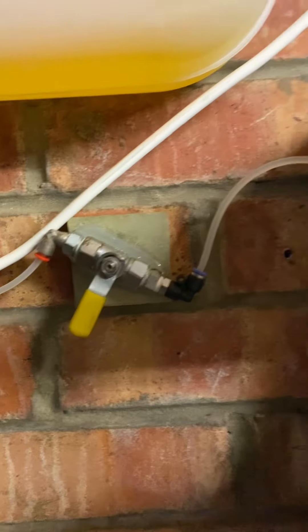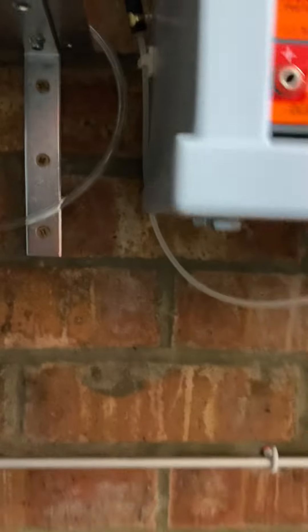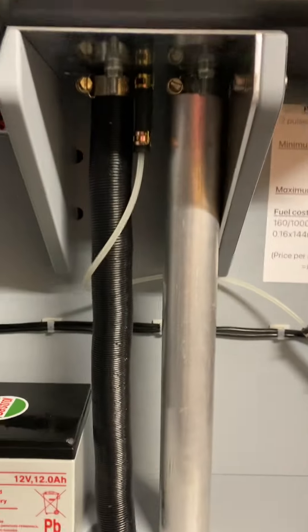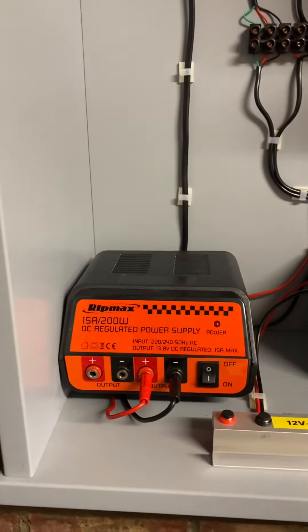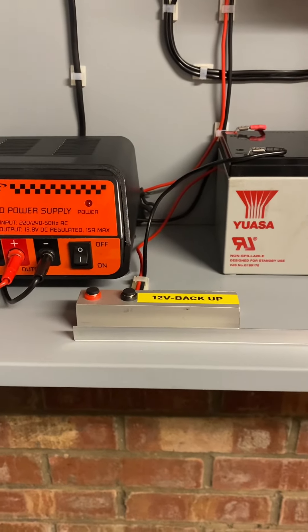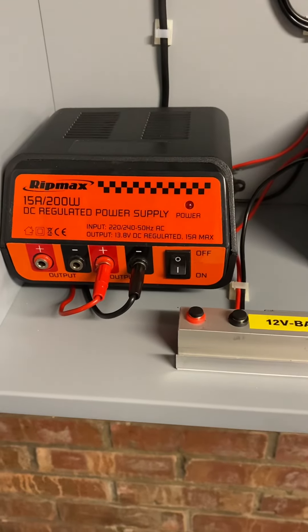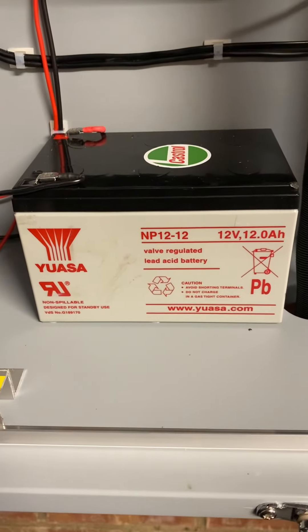From the filter it goes back through the diesel pump and into the unit. It runs on an AC power supply — 200 watts, 15 amps. I've also got a battery backup, so should the power go off, I just pull the plugs out and put them into the battery.